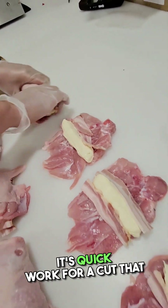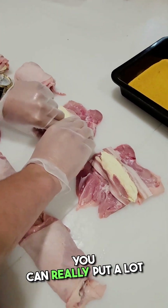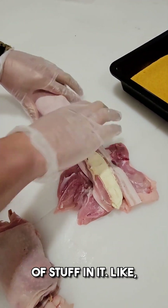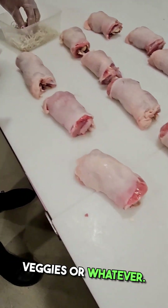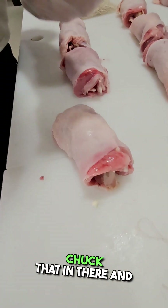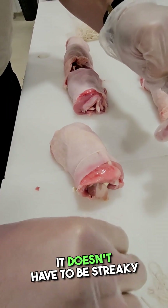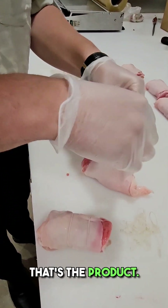They're a massive seller. It's quick work. For a cut that not many people want, you can really put a lot of stuff in it. Like you could do this with literally anything — you've got some leftover veggies or whatever, like some roast pumpkin from the other night, chuck that in there. It doesn't have to be streaky bacon and Philly cheese. That's the product — it's really cool.